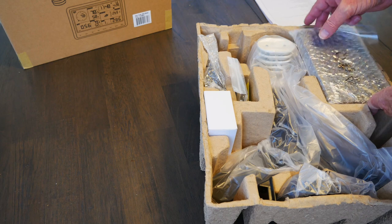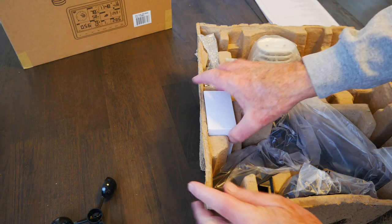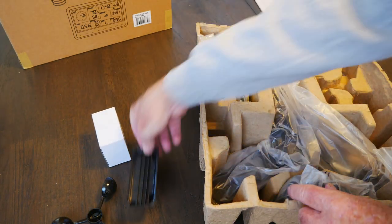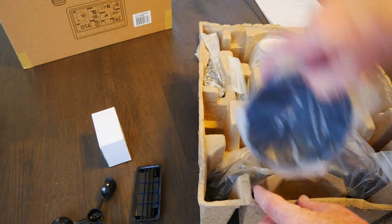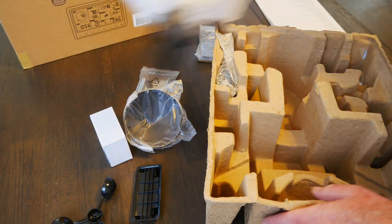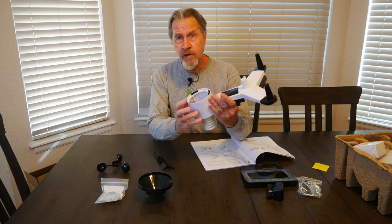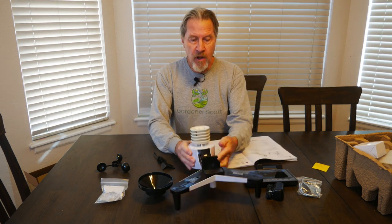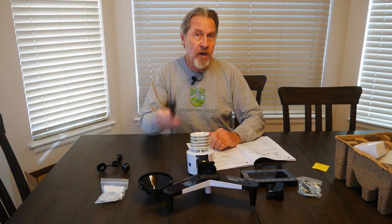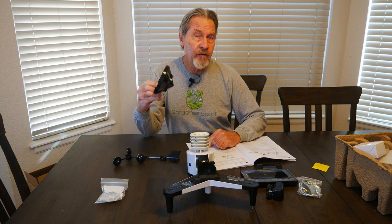It's wireless, it's solar powered, and it easily mounts to a pole. The user manual makes it look like it's going to be very easy to put together. So let's go ahead and take out all the components and assemble our weather station. The primary unit is already assembled, so all we're going to have to do is put on the wind vane, the wind cups, and the funnel for measuring the rainfall.